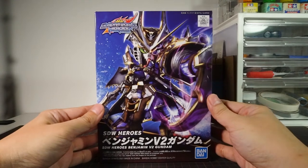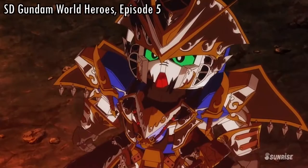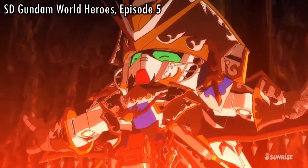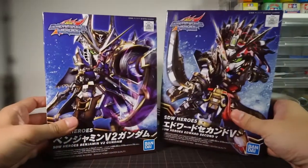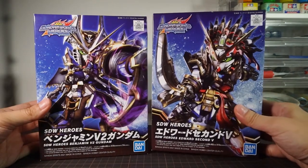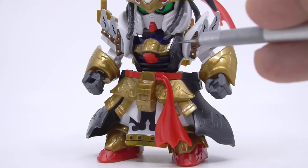Welcome to Happy Clubhouse, with a review of the Bandai SD Gundam World Heroes Benjamin V2 Gundam, the leader of the Benjamin Pirates who's gotten quite a lot of screen time during the search of the first Haro in the story. He comes to us in the second round of releases for the World Heroes line along with Edward's second V, who also got his own review, so make sure to take a look at that if you haven't already.